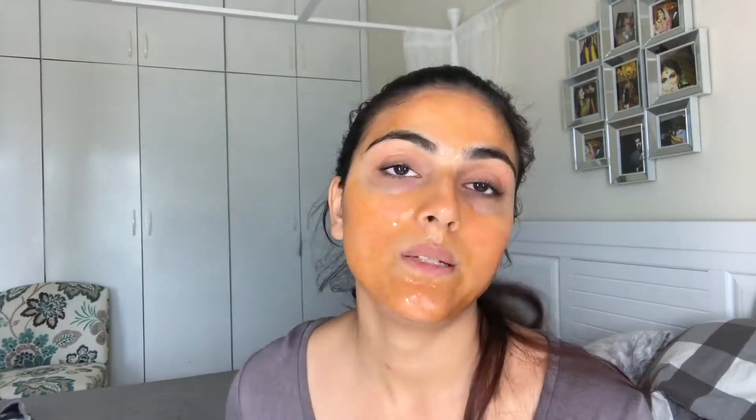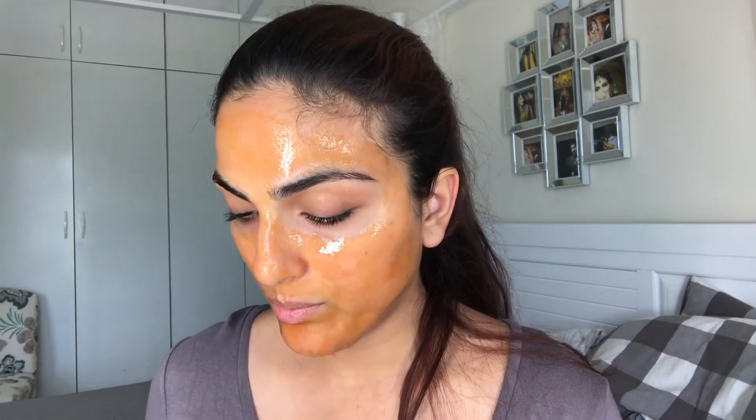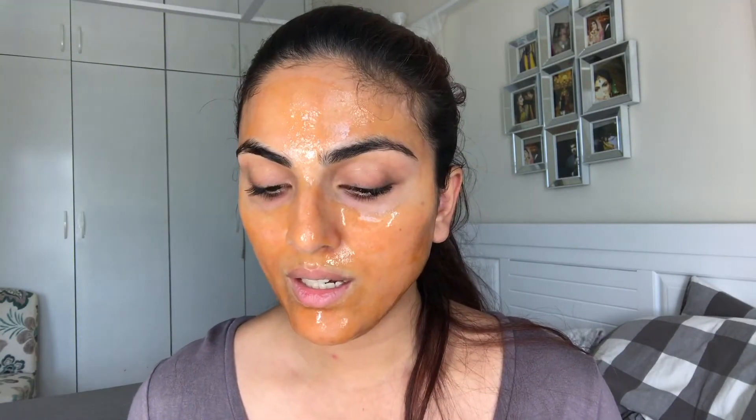I'm going to put a little bit more here as I tend to get white patches, so let me fill it out as well. I think I'm done — I'm just going to take a mirror. I'm going to let it sit for 15 minutes and once it's dry I will peel it off. It's not stinging. The smell is very strong, that's the only thing. At the moment it's still wet so I can't say if it's tightening my skin, but we shall see once it's dry.